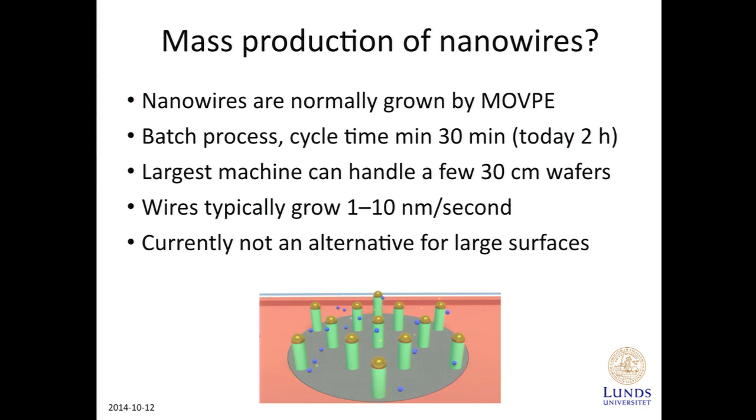We need to mass-produce them. Typically, nanowires are grown by MOVPE, Metal Organic Vapor Phase Epitaxy, and that's a process that takes place in a crystal growth machine. It's a batch process. You load your wafer, heat it up, add chemical precursors, grow the nanowires, let it cool down, take it out.